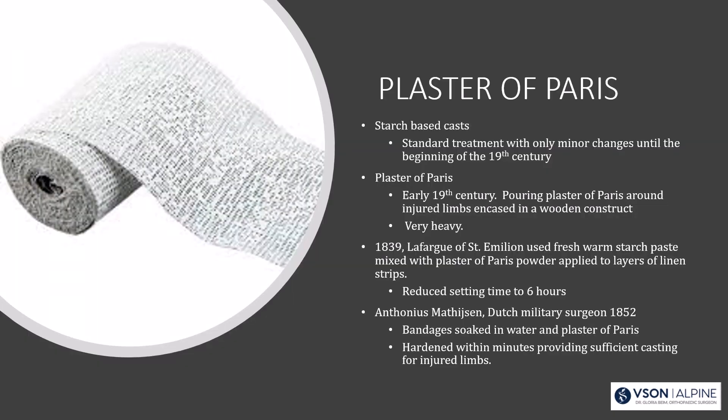Plaster of Paris is a starch-based cast. It was standard treatment in the 18th and 19th century and really didn't change much for quite a while. In the early 19th century, they would pour plaster of Paris around an injured limb encased in a wooden construct. In 1839, Lafargue used fresh warm starch paste mixed with plaster of Paris powder applied to layers of linen strips, reducing the setting time to six hours.